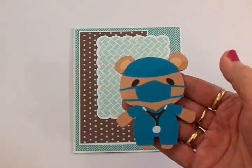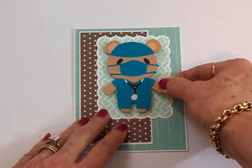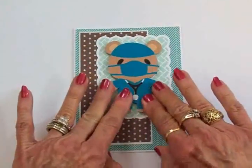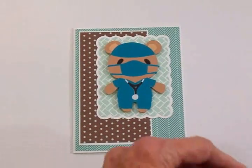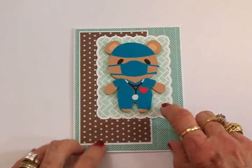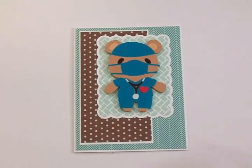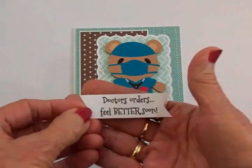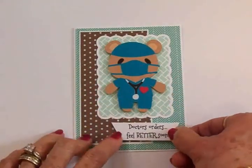He's a little teddy bear doctor — he's got his scrubs on, his stethoscope, and he's got a mask. I've got him on some foam tape and I'm going to put him right about there. I've decided to put one of the little hearts I cut — these hearts are tiny — I wanted a little pop of red on his scrubs instead of a little chart, so I'm going to add that right there with my two-way glue pen. For my sentiment on the front, from Mixed Messages I'm using Doctor's Orders Feel Better Soon. I've already cut out a little banner, stamped using Memento Tuxedo Black ink. That's also on some foam tape and I'm going to put that right down here.